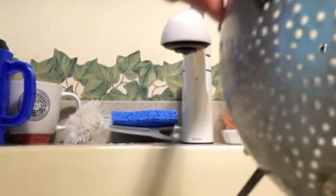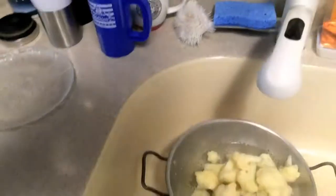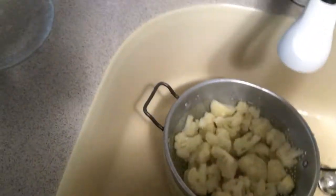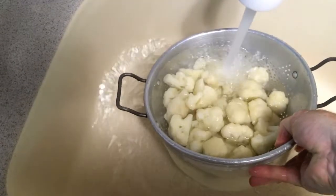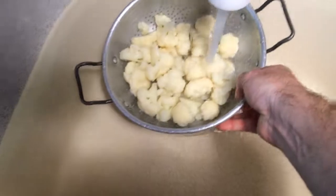Here we go. Steamed up a little bit — now there it is. The ice will cool it off in just a minute. Add a little cold water. That'll go green a little bit. That stops the cooking process.